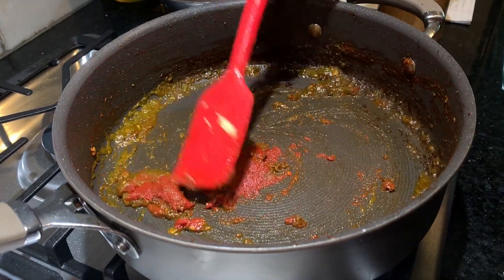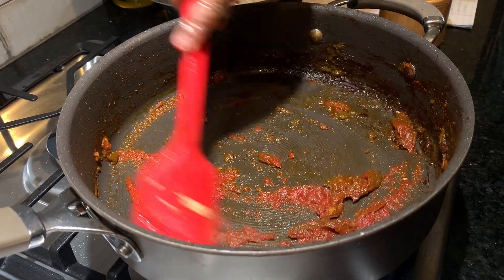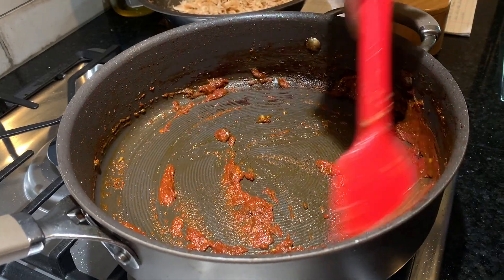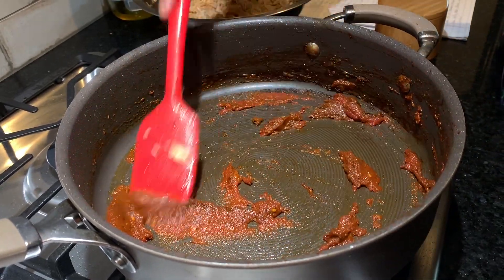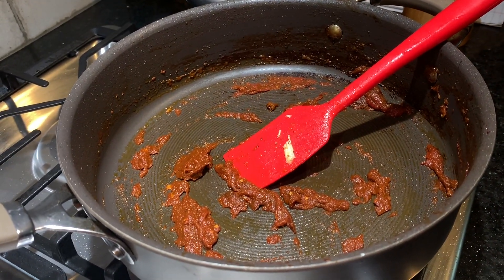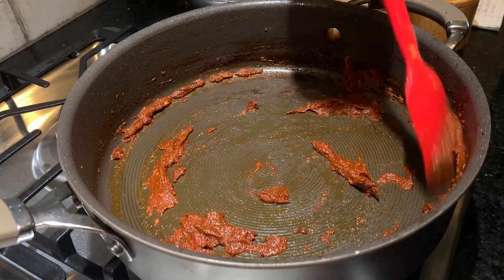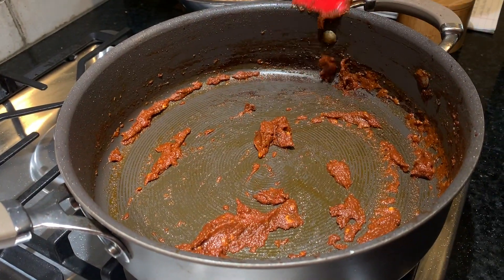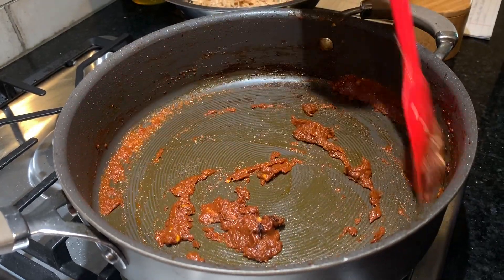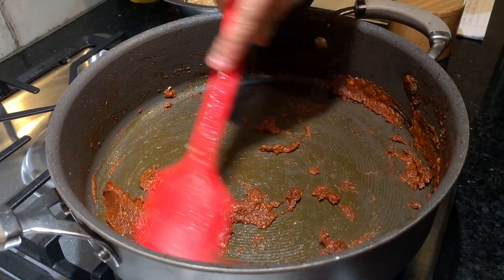You might wonder why I put spices in the chicken and then do it again here. When you stuff your breads, naans, parathas, or sandwiches, there's that outer layer of bread. The filling in the middle needs to be super pungent — it needs to wake your senses — and that's why I double the spices. It just makes the filling really, really tasty. You can see it's a nice maroon color now.